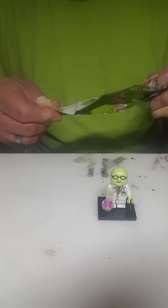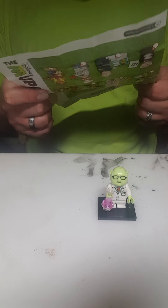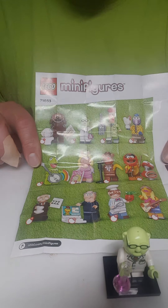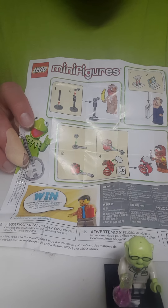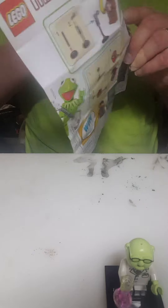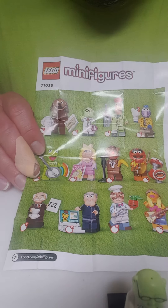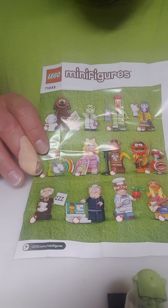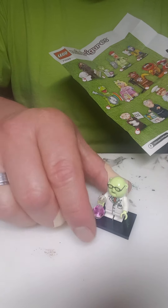The usual blind package checklist, with special instructions for the characters that come with something cooler than just something to stick in their hand. Looks like it's a pretty cool grouping of characters. I think I would have been happy with pretty much anybody out of this set, but Dr. Honeydew is pretty cool.